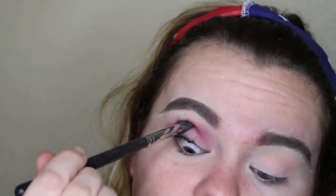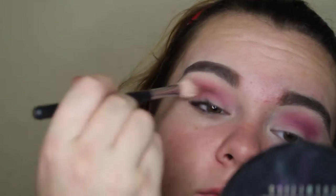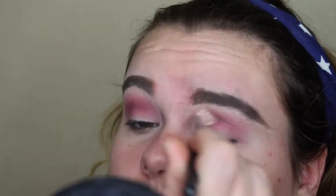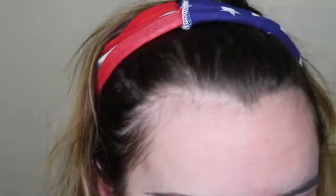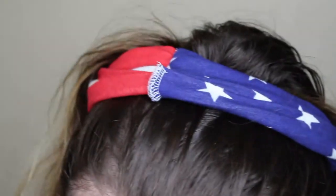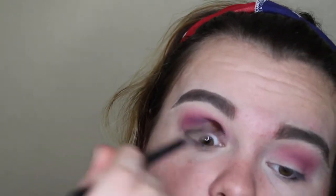Sorry I keep looking down — I was watching the Bachelorette! I'm taking a blending brush and just blending all that out so it's seamless and gorgeous. Then I'm taking a smaller brush and going in with that royal purple color, focusing it more in my crease and not diffusing it as much as the other purple.